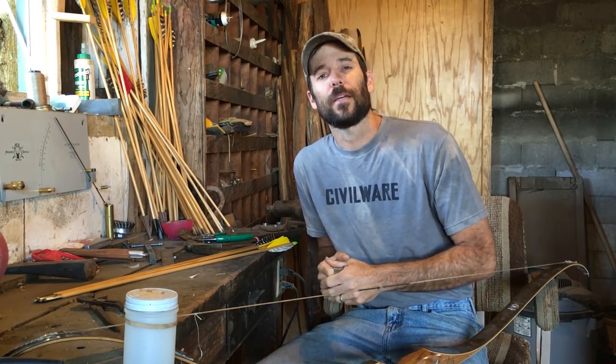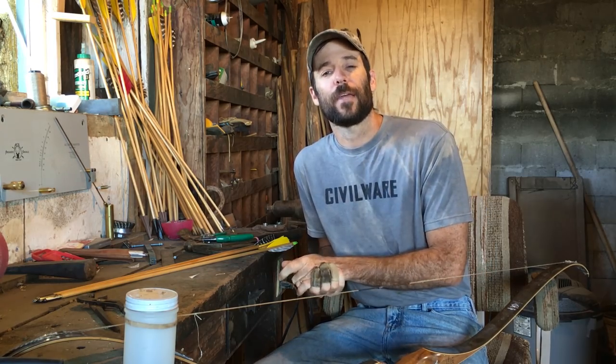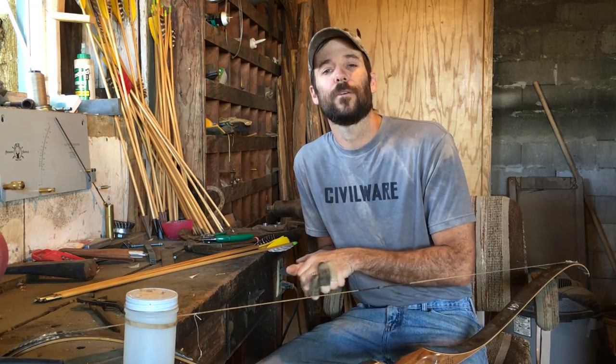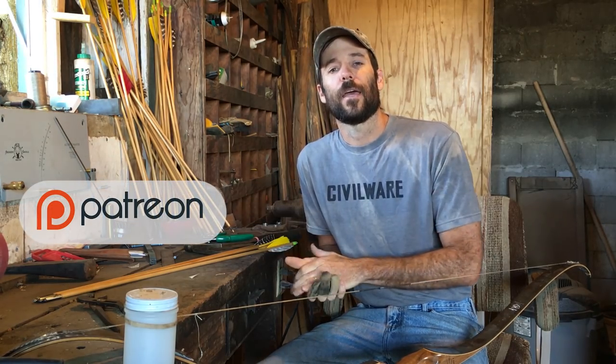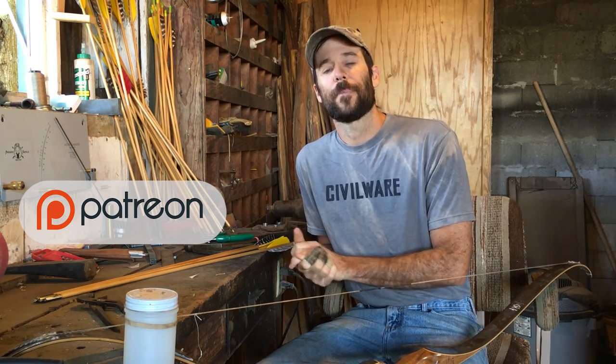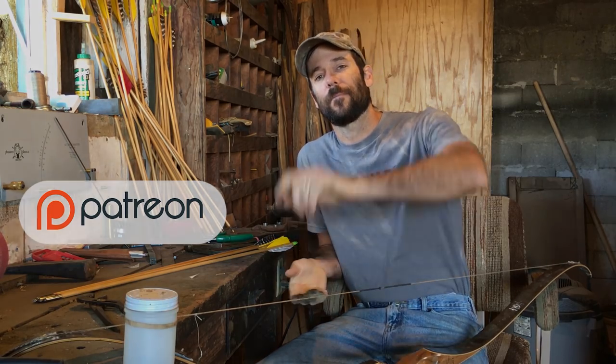That's going to wrap it up for today. I appreciate you tuning in — don't forget to click the subscribe button at the top of the screen. I want to thank everybody at Patreon.com/ClayHayes who are helping to support these videos and bring them to everybody for free. You can check out the crowdfunding site by clicking the link, see different reward levels, and maybe even influence the content. We'll see you next time at TwistedStave.com.